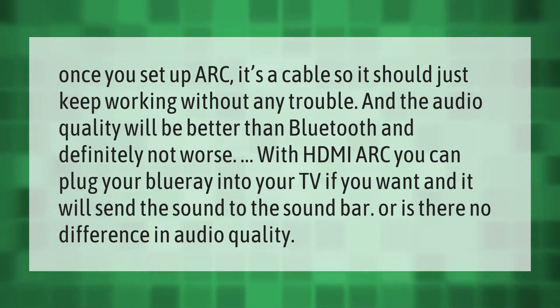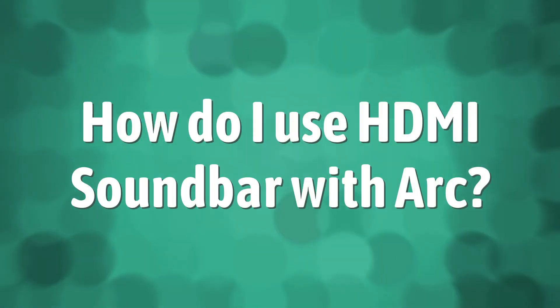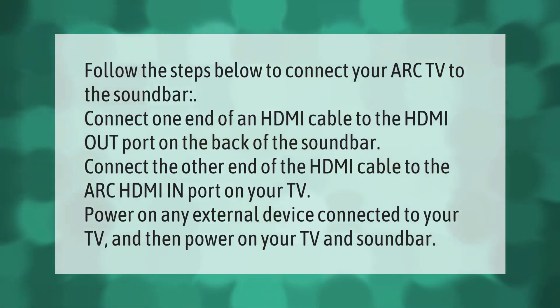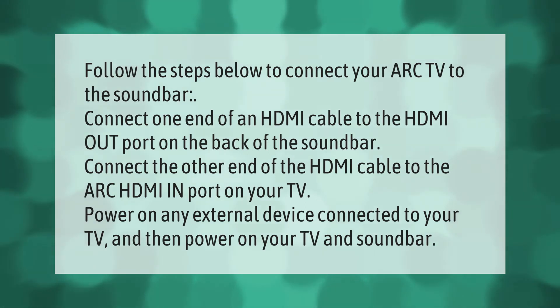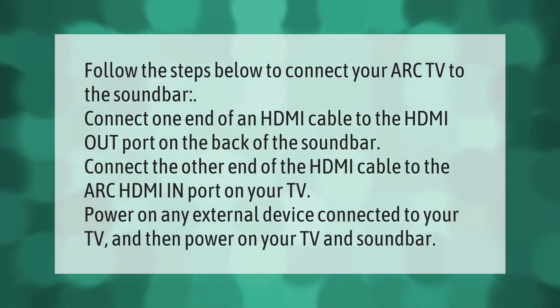Follow the steps below to connect your ARC TV to the soundbar. Connect one end of an HDMI cable to the HDMI out port on the back of the soundbar. Connect the other end of the HDMI cable to the ARC HDMI in port on your TV.